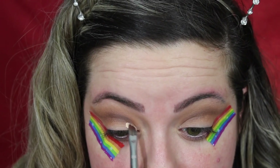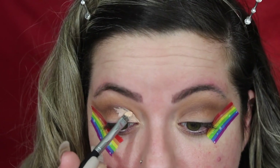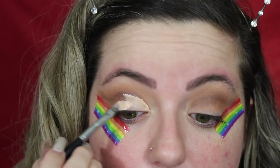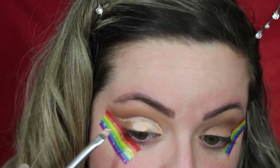The best way to do a cut crease, as I've mentioned several times on my channel, is to put product near your crease and then just look up like normal, and where that marks, that's where your crease is. I need to add more brown there because I did not go high enough like I thought I should. We're going to wing out the cut crease, as I started to do with the shadow.